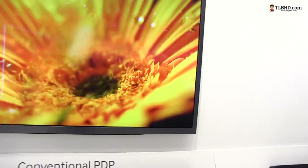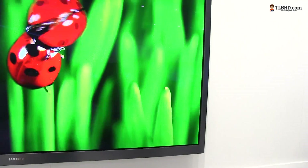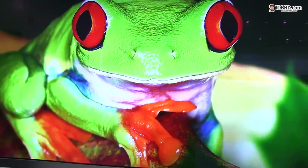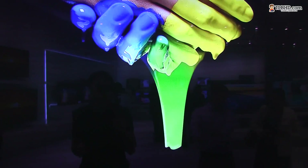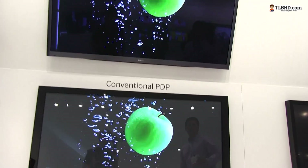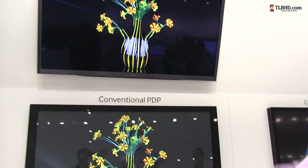The super contrast panel — the 2013 super contrast panel — is present on the Series 8 plasmas. You're definitely going to love this one, as long as you can afford it, because the price for the Series 8 is definitely high.